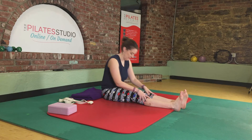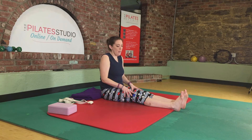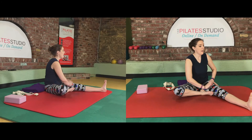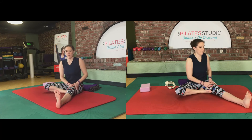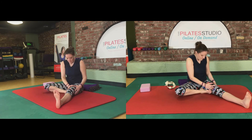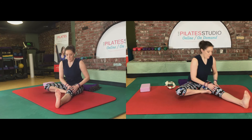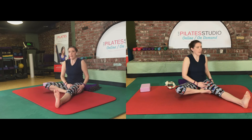One more like this. Then when you come up, take the legs wide but fold the right leg in. Twist over your left leg, hands on your thigh, and dive up and over your leg again just like we did before, only this time with one leg. Notice how this side feels so we can compare it to the other side. Okay, last one on the left.